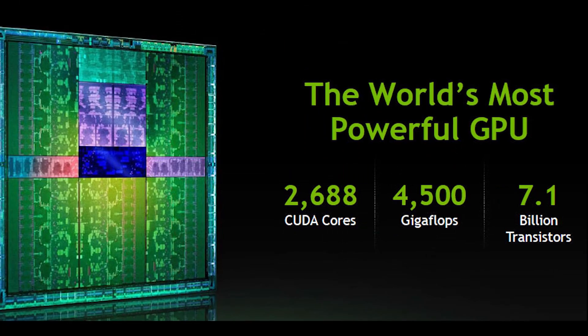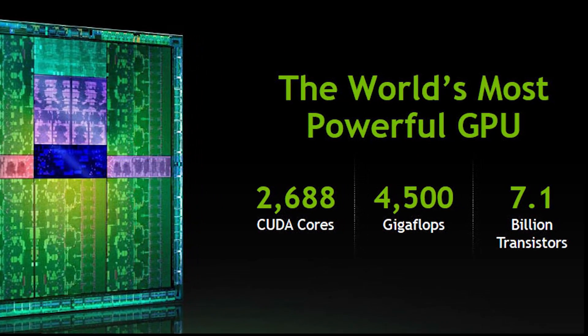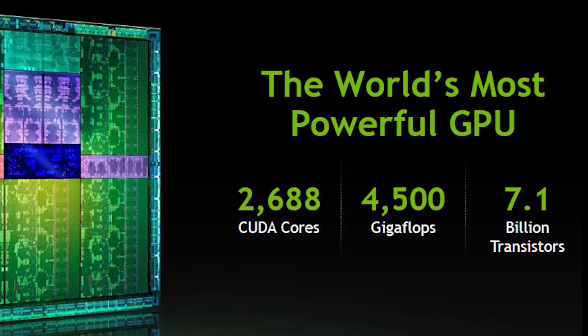I think it's important we start with a quick refresh of GK110. Even if you've heard about this before, it's always helpful to have a refresh on the specifications. This is a Kepler design, but it is a much larger chip than what we saw in GK104. This has 2,688 CUDA cores for single precision, and then it has 896 double precision.